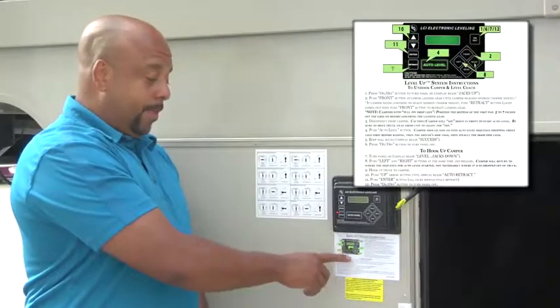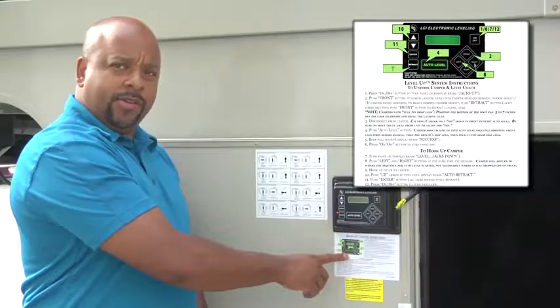Your Level Up controller will have basic operation instructions for you to access.